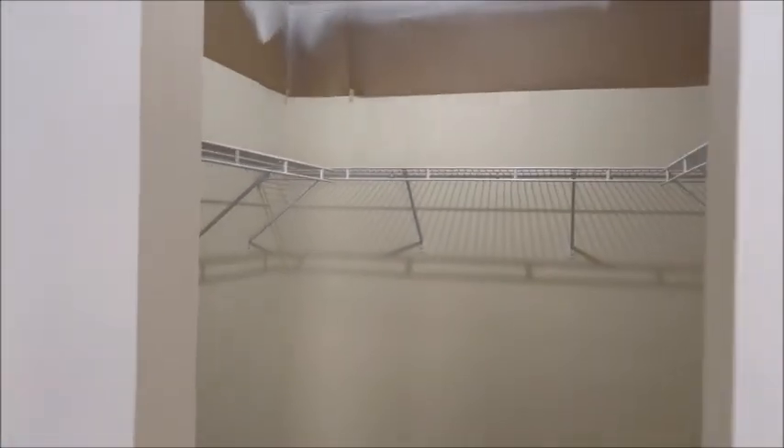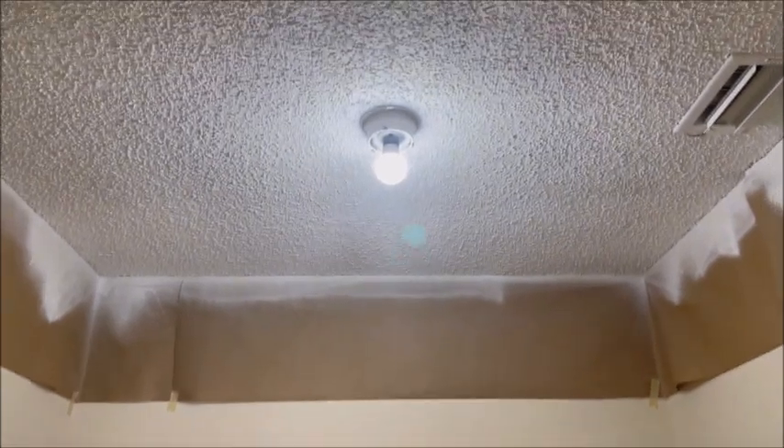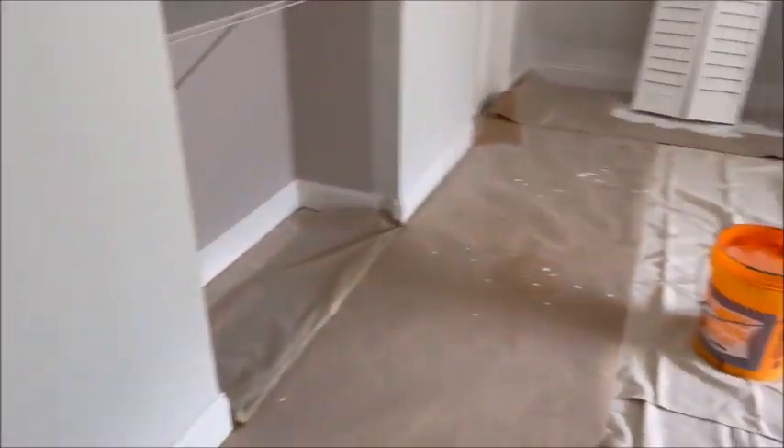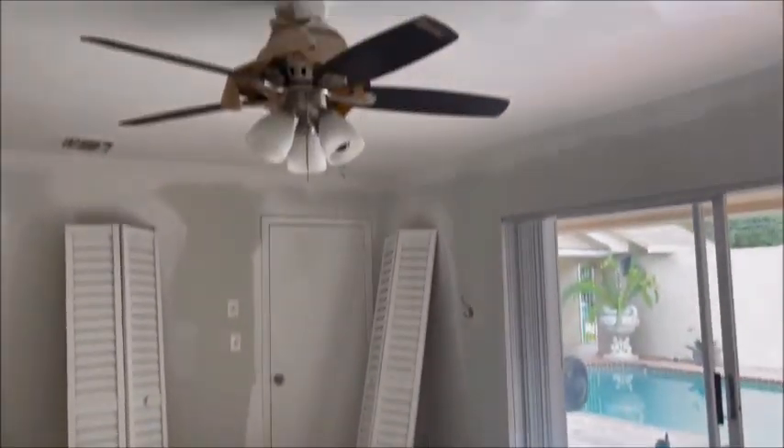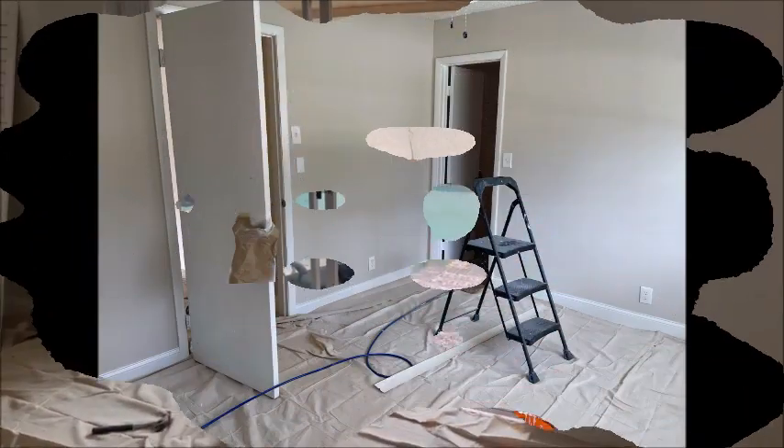The ceiling in here is all dry. Beautiful, brand new. We're going to paint these walls, so we'll be back.